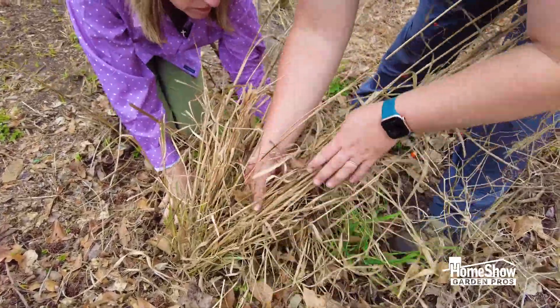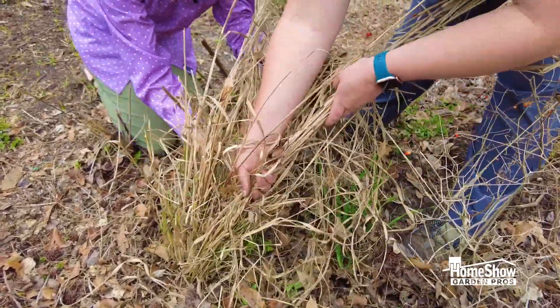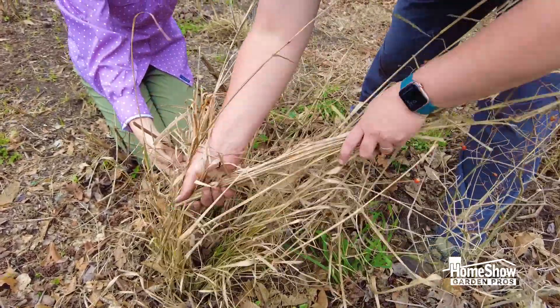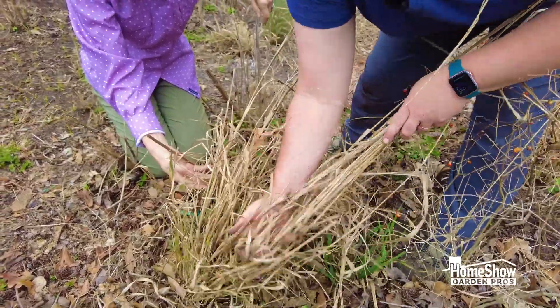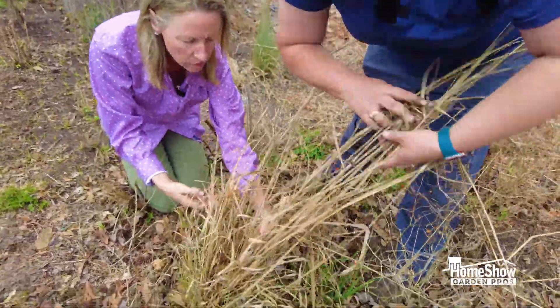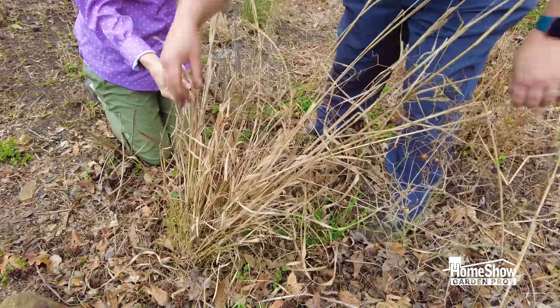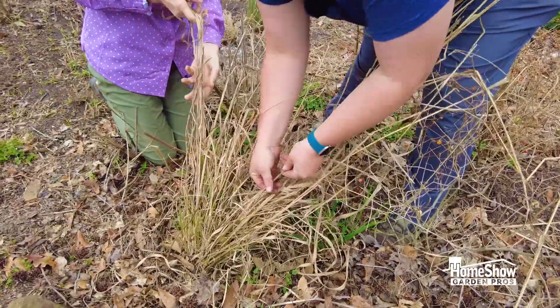The other thing I like to do is kind of bend — dead stuff will bend and snap. If I just bend it like that, I can comb through and take all of this, and it leaves the live grass shoots down here. See how that's green?